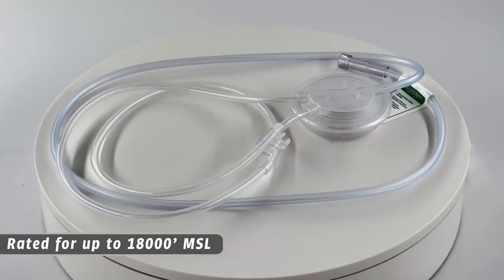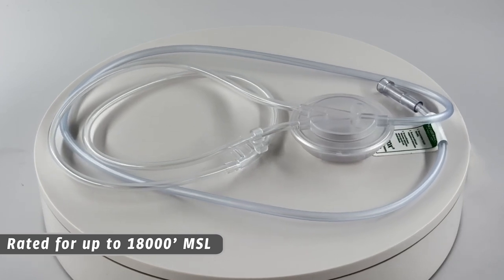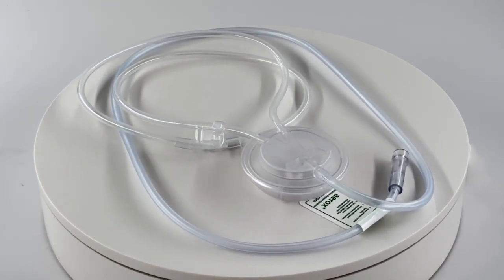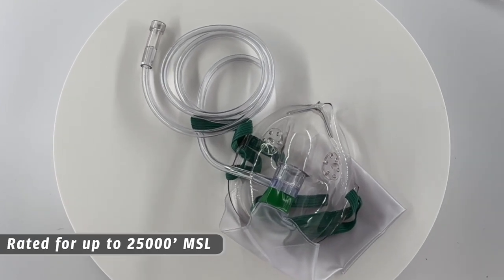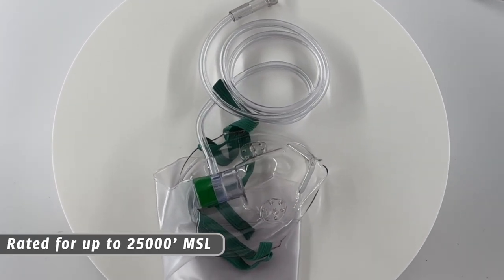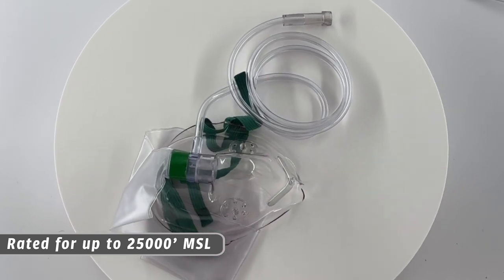Aerox cannulas are rated for up to 18,000 feet MSL, perfect when flying at mid to high altitudes for an extended period of time. The Aerox face masks are rated for up to 25,000 feet MSL, perfect if you are flying in an area with a wave window and want to climb to extreme altitudes.